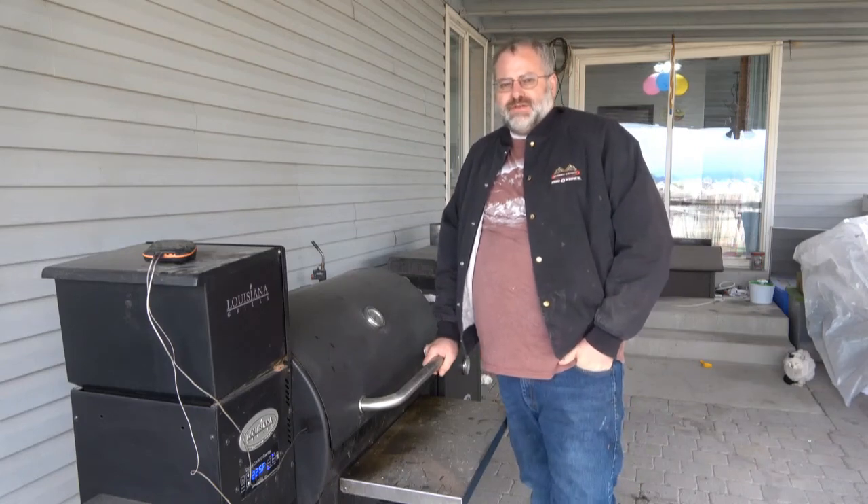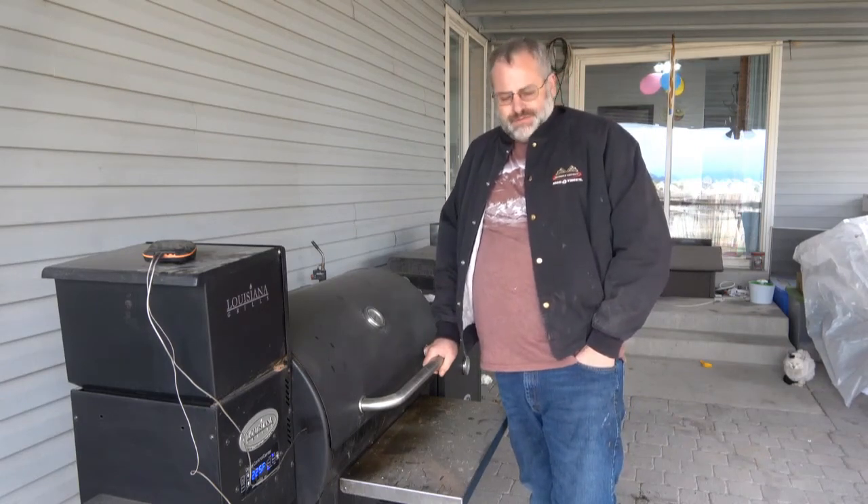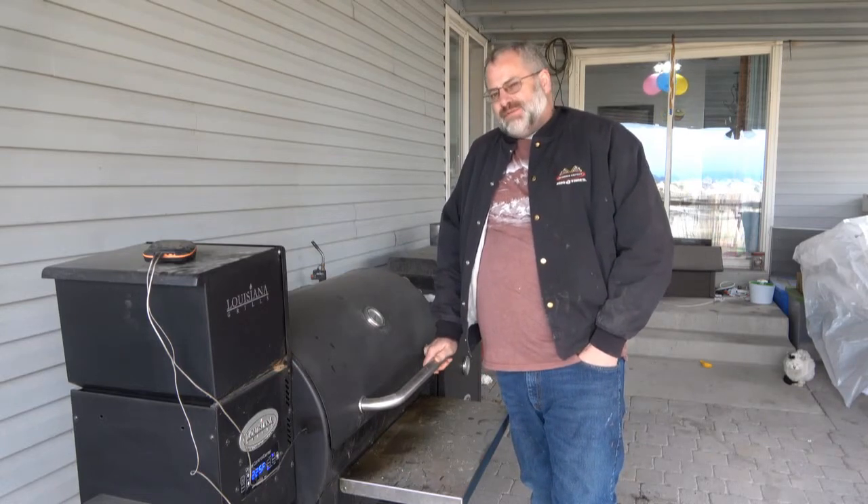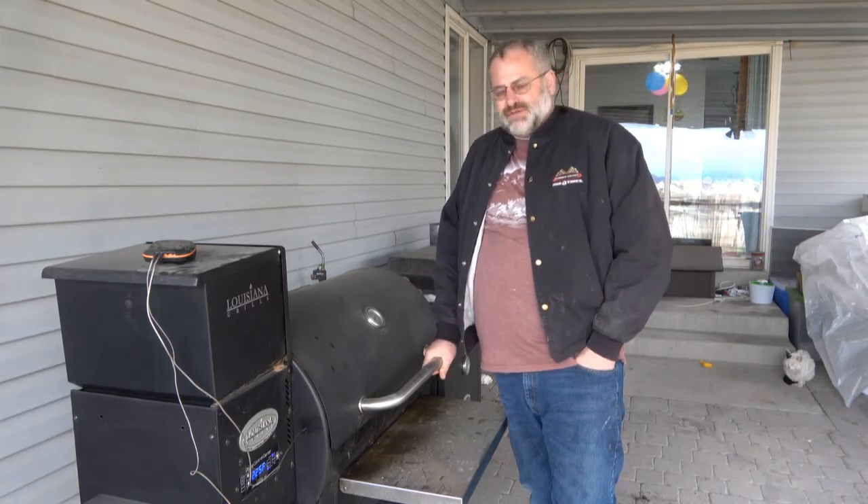Hey guys, welcome back to Rod Doing Stuff. Today we're going to be smoking some corn on the cob. I'm going to make some of the best garlic parmesan corn on the cob you've ever seen or had. So if you like corn on the cob, try this recipe out. It's going to be delicious.